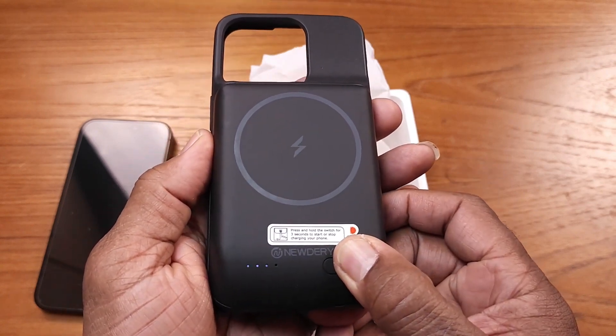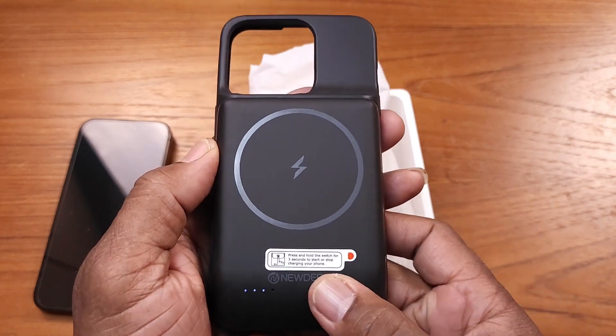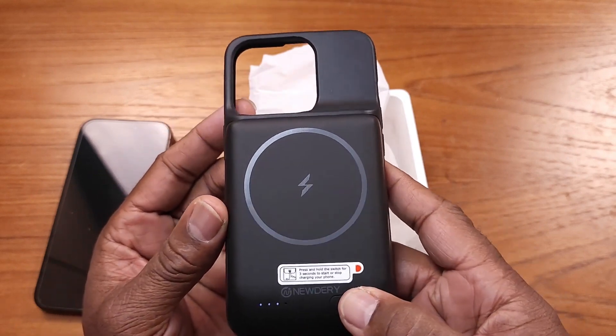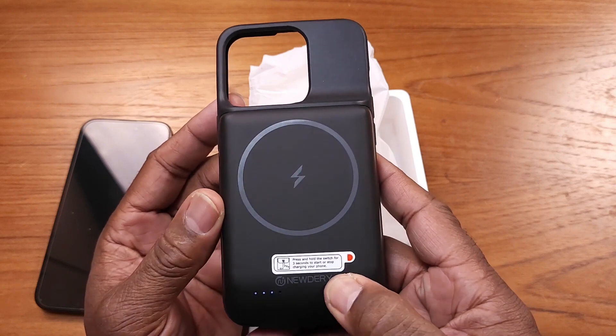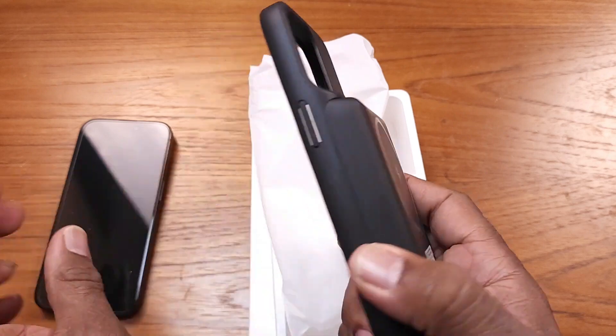Let's see how much juice we've got in there. Press and hold — looks like we've got three bars of juice. I always like to take a battery like this and charge it overnight, just because I want to. So I'll go ahead and hold this and turn it off.